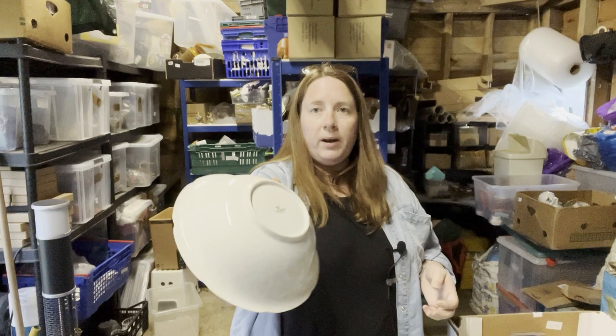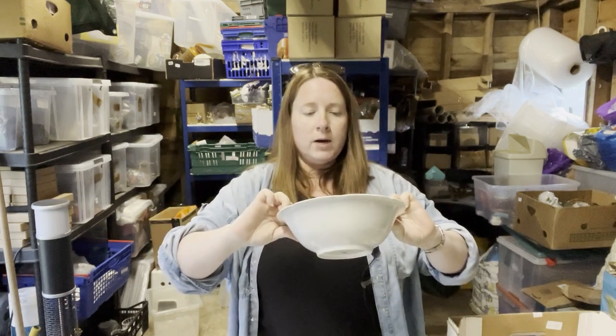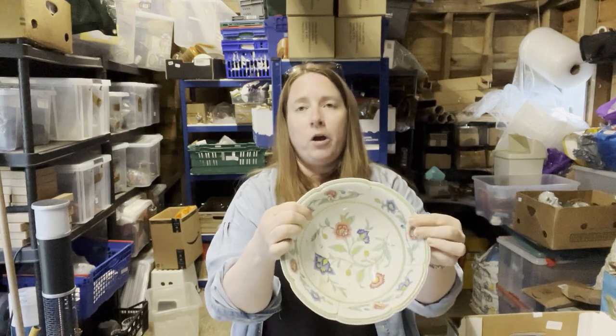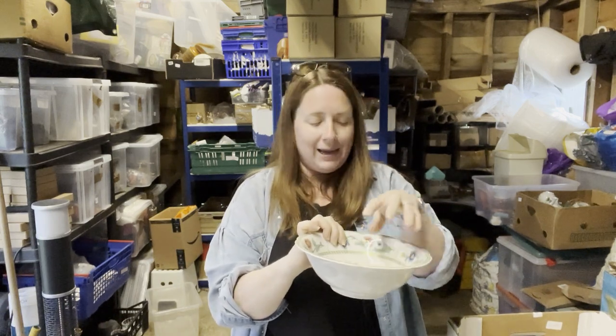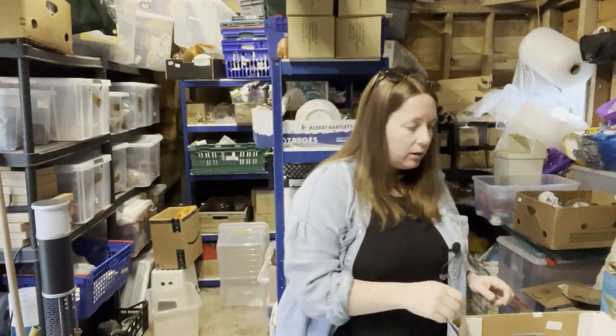A Heinrich West Germany bowl — no crazing on that. Crazing, if you don't know, is when it looks like cracks but it's just the glaze — that can happen due to dramatic changes in temperature apparently.